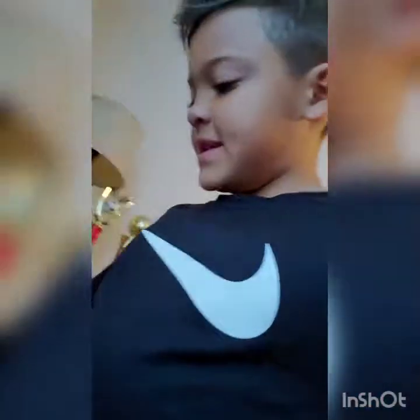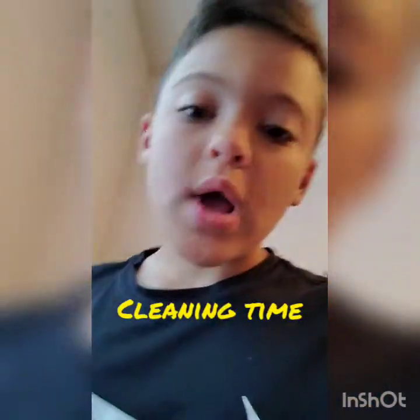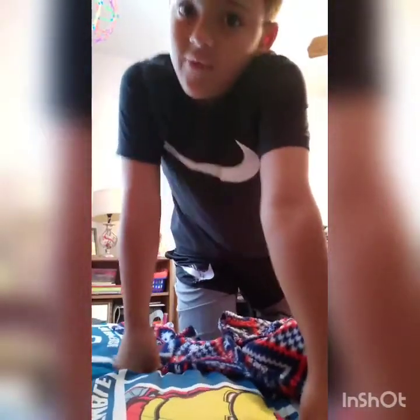What is up guys, welcome back to the video! Today I'm going to be cleaning my room. Make sure you like, subscribe, and turn on post notifications so every time I make a new video you always get notified. So my room is a bit messy and we're gonna clean it all.